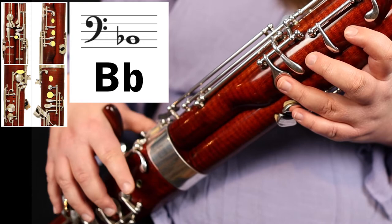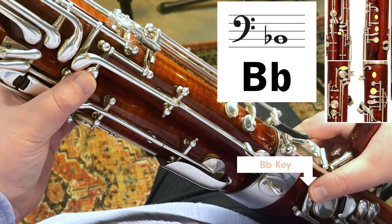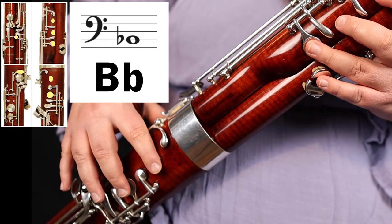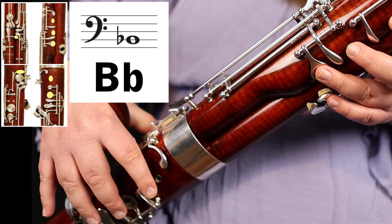The next note is a little bit more complicated, but it's not too bad. You're going to add your right hand now. Finger C like we just did, and then with your right thumb, add the B flat key. On the front of the bassoon, with your index finger and middle finger, cover these two tone holes. So all in all, you've got whisper key, one, two, three in your left hand, and B flat key with your thumb and one, two in your right hand — and that's your B flat.